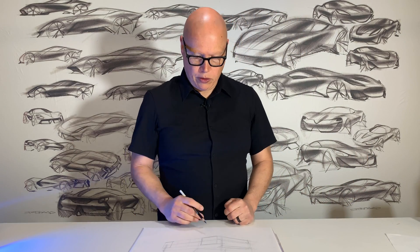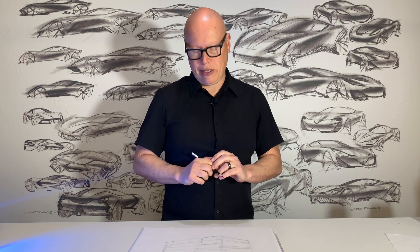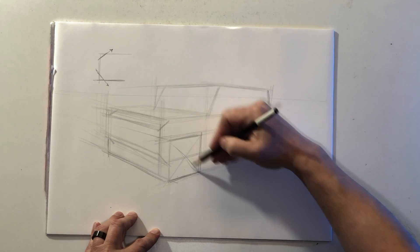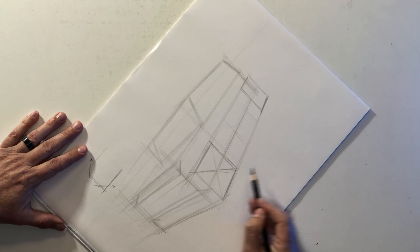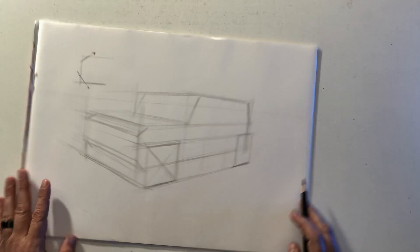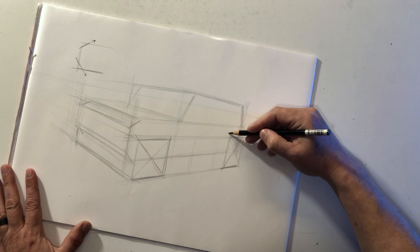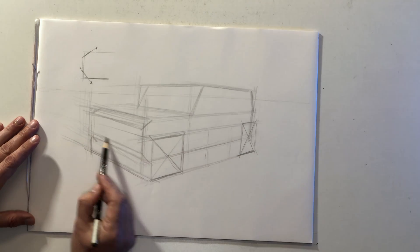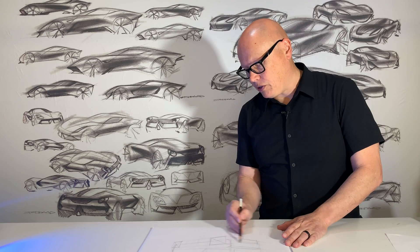Now you have a main cube representing the body of the vehicle, another box on top for the cabin or greenhouse, and two more boxes representing the front and rear wheel sets. I want to determine the exact center of those wheel sets, so I'm going to draw an X through each box by connecting its corners — that gives me the exact center position. I'll do the same on the rear. That tells me where the wheel centers are, and now I'm going to draw an axle — the center axis of rotation for the wheels.